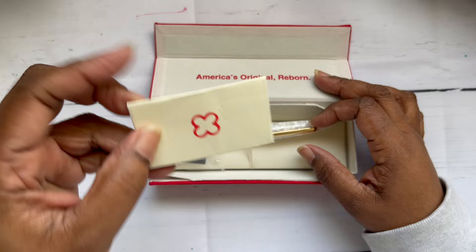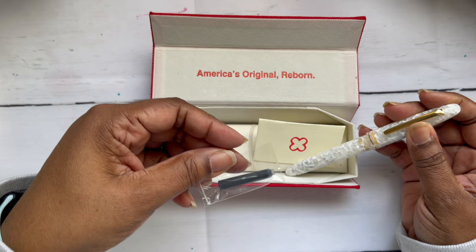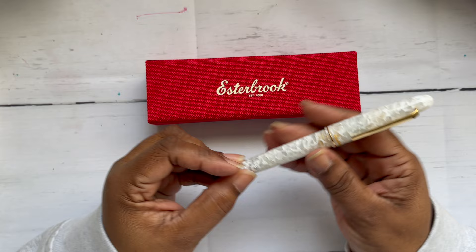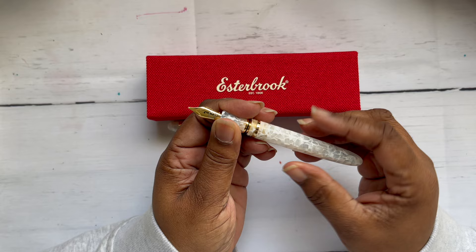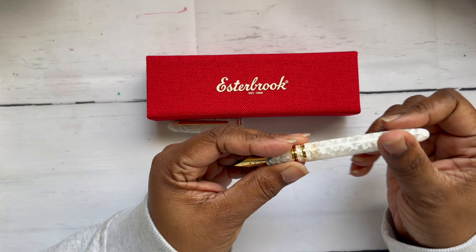This is the warranty card with a code — you just scan it and you can register your pen. There's a black ink cartridge, and then this beauty. I'm so glad I did it. It comes with a cartridge converter, and I got a broad nib. It's branded Esterbrook, which is so nice.